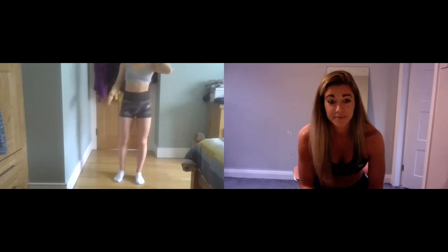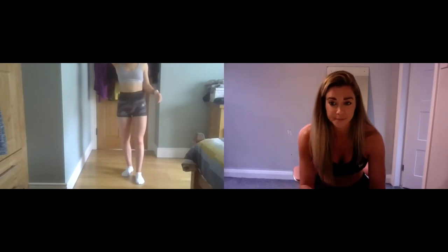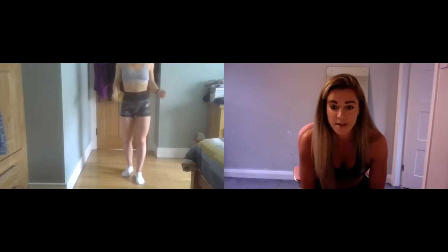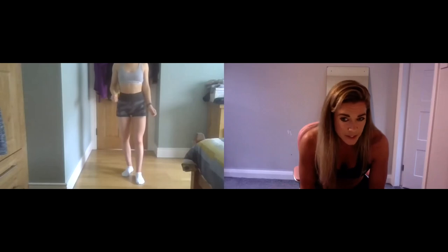Posing is the hardest part. My boyfriend competes and he was saying get on top of your pose now. It doesn't really matter how good your physique is if you can't show it off.